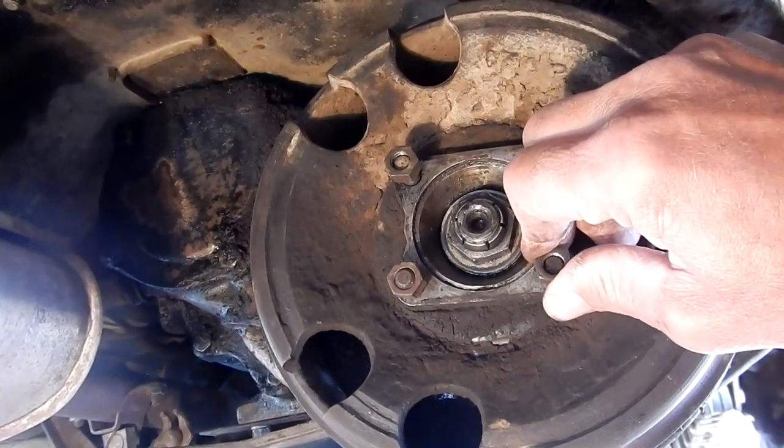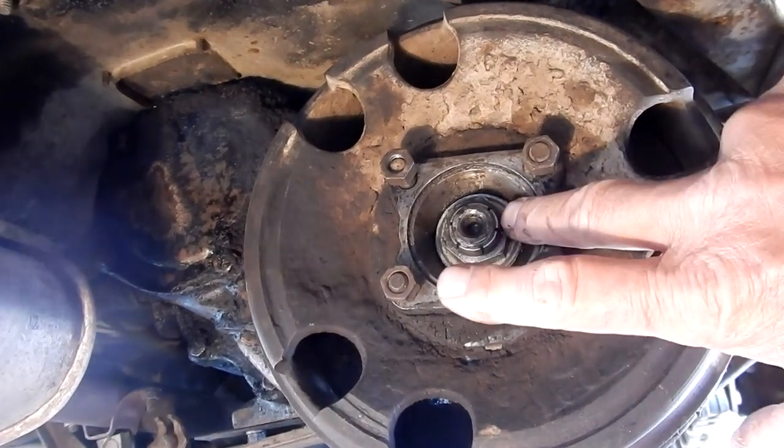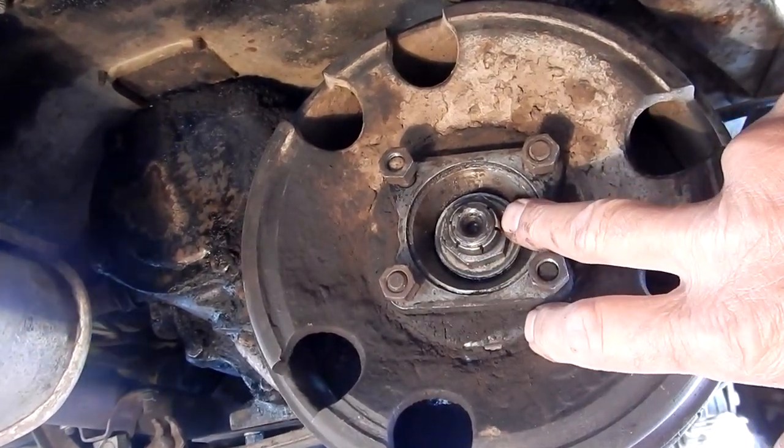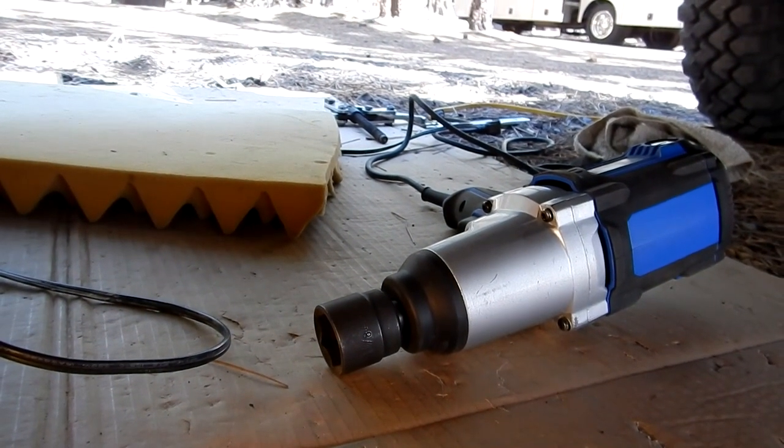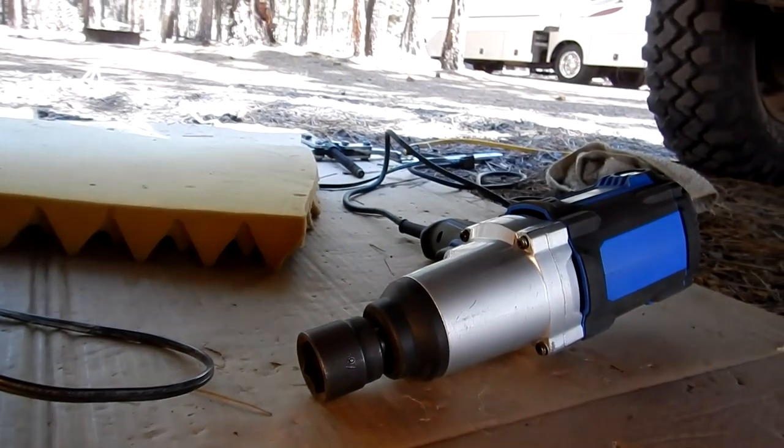I've put these nuts back on here because I'm going to use them to pull the drum after I get this main nut off, which is an 11/16. I'm going to do that with this impact wrench right here. So that's the next step — let's do that.